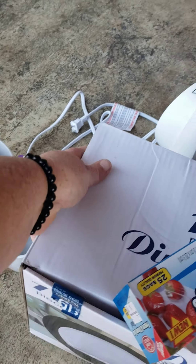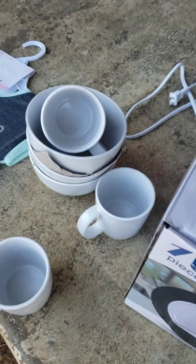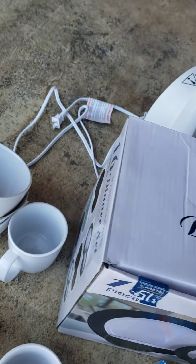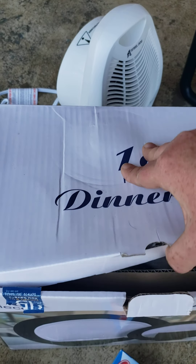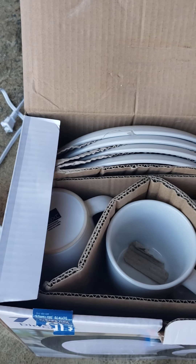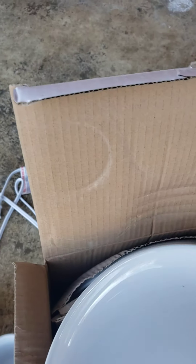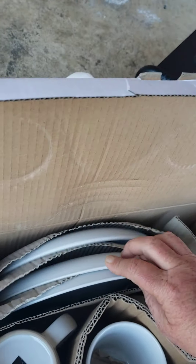And we found some dishes. Out of one box, we got three cups and three bowls that we were able to salvage. And then this one here looks to be intact except for one plate. So let's go ahead and pull these out and take a look. It's just the one that's broke. So we'll take that out and check these others real quick and see if anything else is broken.